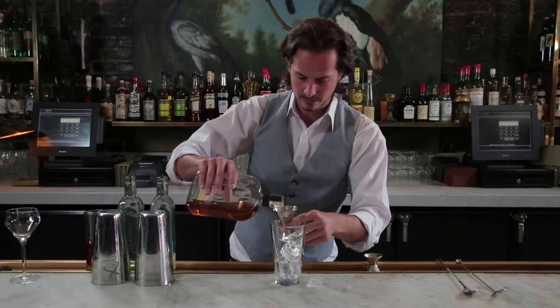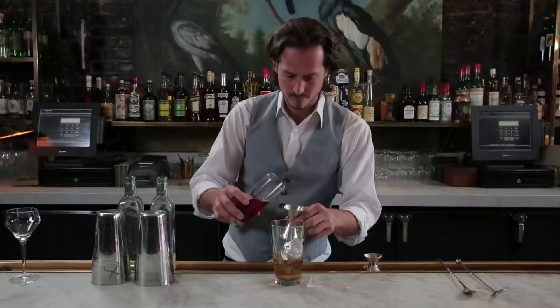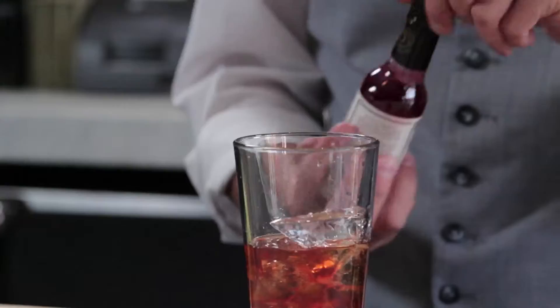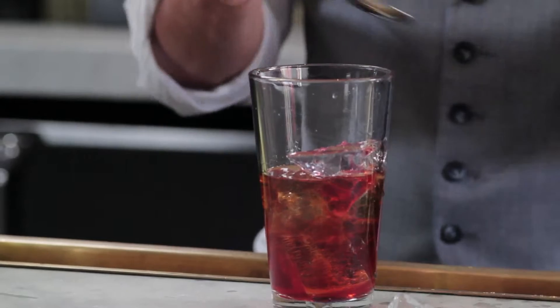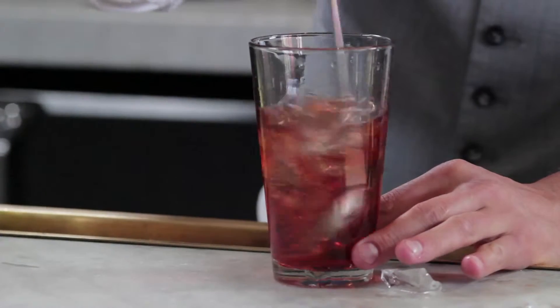Why don't we make one? We'll make a Manhattan. Bourbon, sweet vermouth, dash of bitters. And we'll use our stirring spoon — the one with the weight on the end — to give this one a good stir.